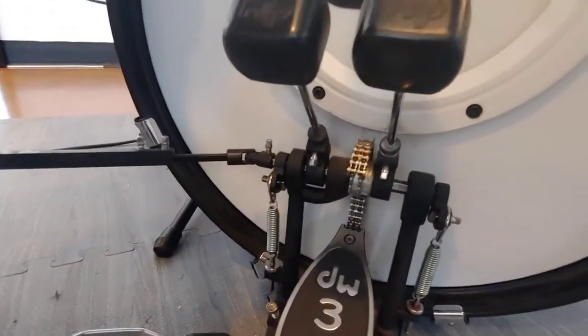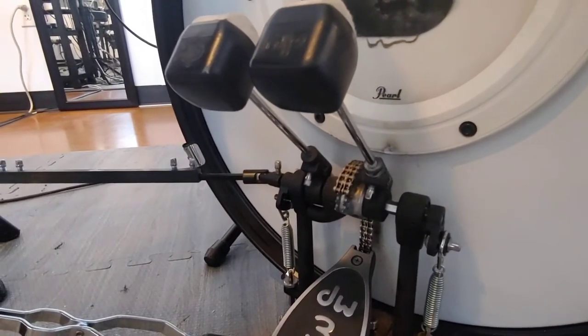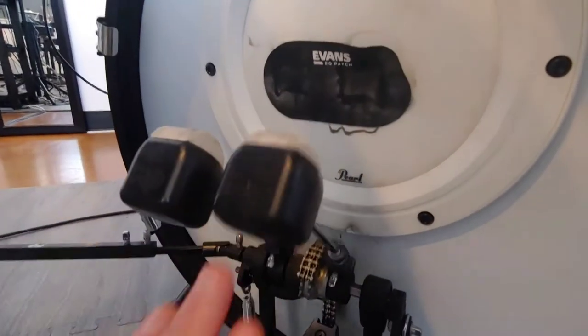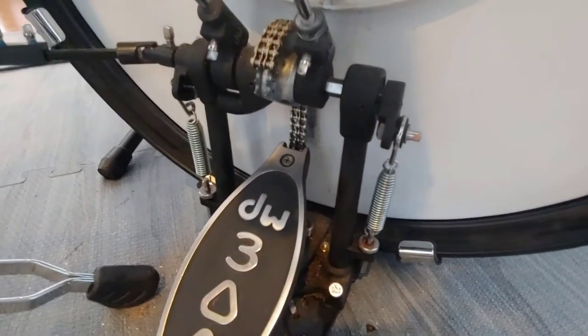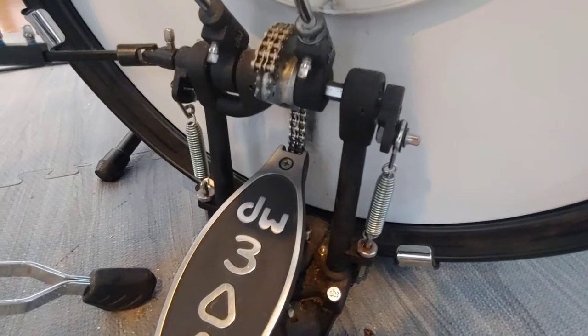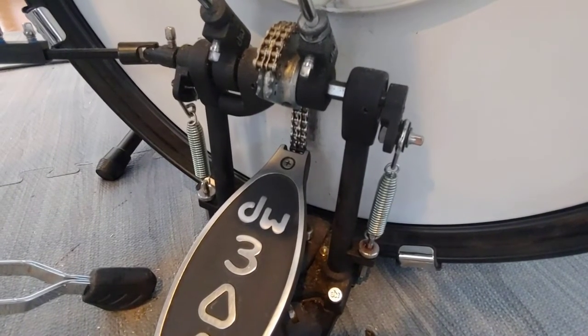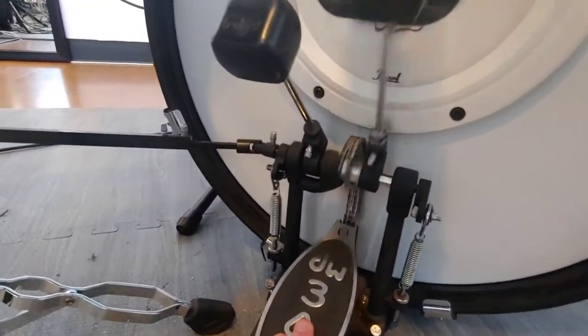The only other adjustments you need to think about are beater height, which should not be too high — just make it so that it hits the center of the bass drum — and spring tension right here. I usually tension the springs medium tight, so almost all the way tight but not all the way. That way you have plenty of good rebound from your pedal.